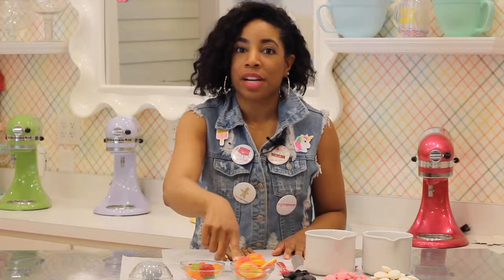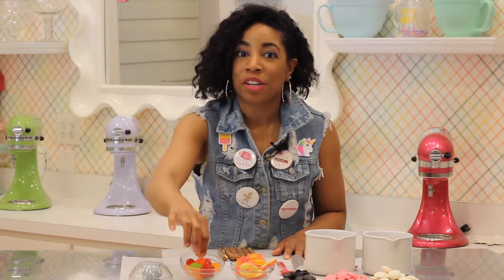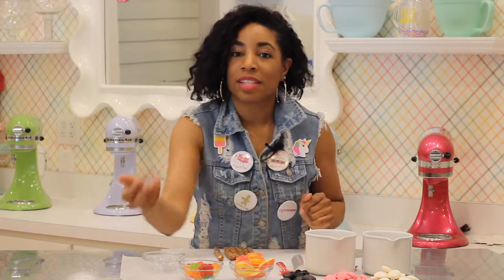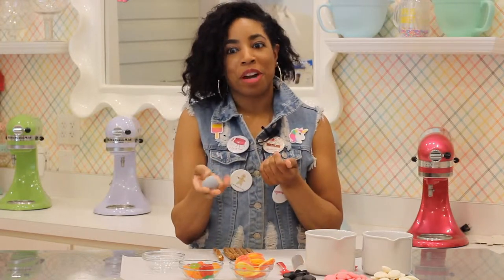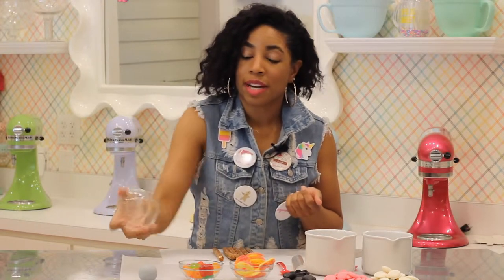You're also going to need peach rings — gummy peach rings and gummy lifesavers. And then we've got fondant colored gray. If you don't buy gray fondant, you can take a little bit of black and a lot of white and make the perfect gray. That fondant is actually for the needle of the syringe, so I keep it covered because I don't want it to dry out.